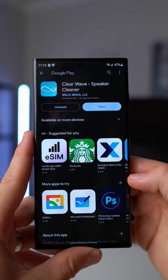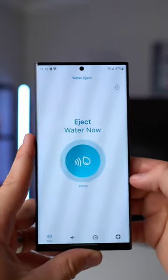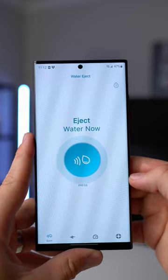Now that we've got the phone wiped down, the next thing you want to do immediately is get an app called Clearway. What this will do is make a really loud sound on your phone to vibrate all of the speakers and eject the water out of your phone. So let's see what this does.